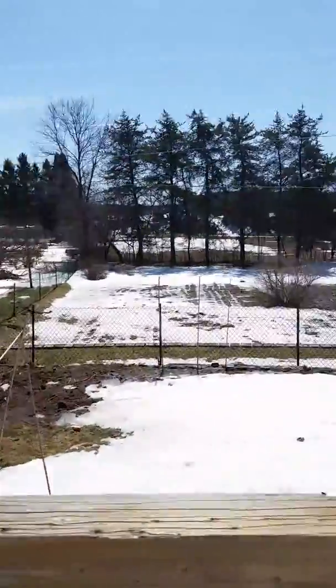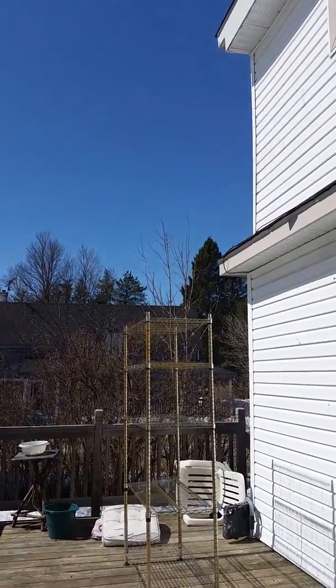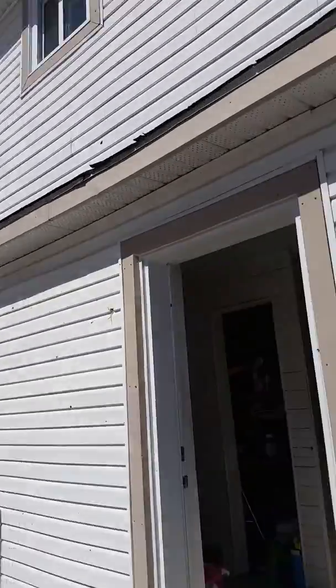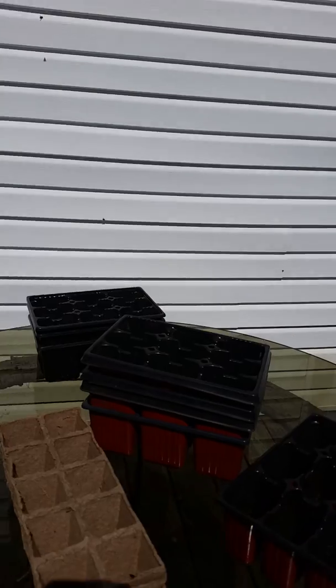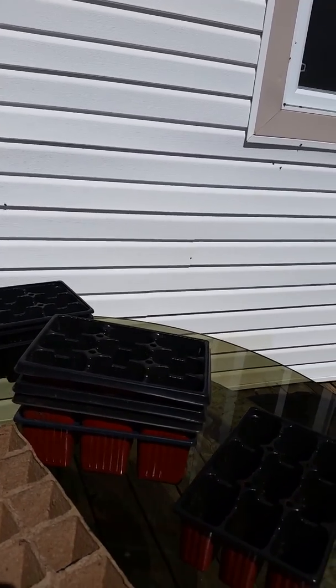Afterwards I'm going to have to bring my shelf in — there's the shelf that I use. I'll be bringing that into the kitchen. I don't have any fancy equipment or lights; I'd like to get better set up, but for now this is what I have.